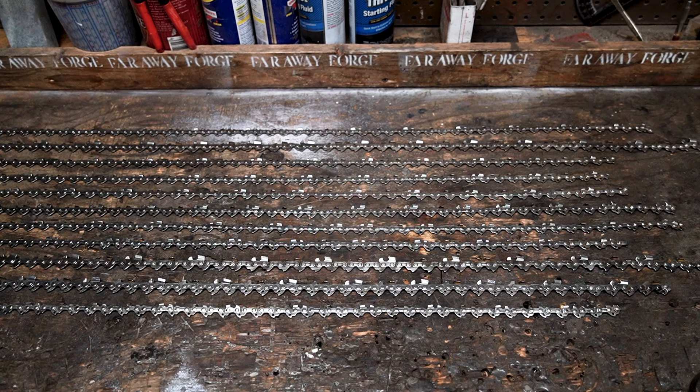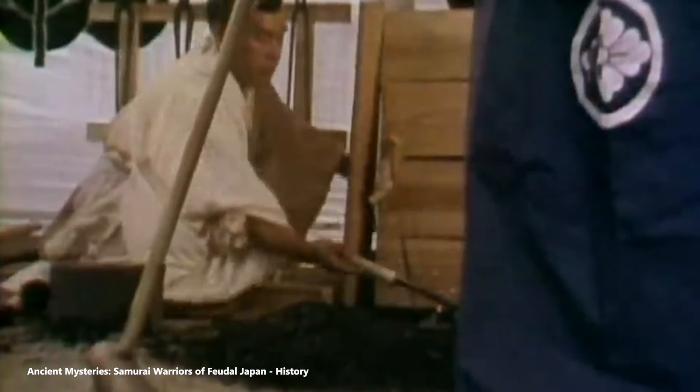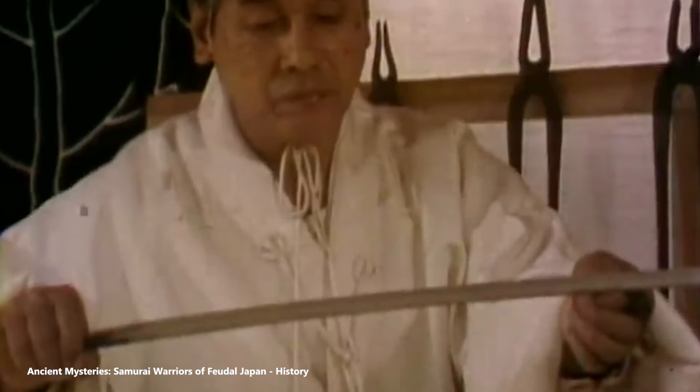A traditional style tanto made from the metal of chainsaw chains. Let's take a trip back a few hundred years ago to the blacksmiths' workshops of Japan. Here the blacksmith stands as a guardian of tradition, working in the glow of the fire. The craft of bladesmithing is elevated from work to a spiritual endeavor. The Japanese blacksmith, with every folded metal and every precise hammer strike, does not merely forge a blade — it breathes life into a vessel of the soul. Creations are not just tools but conduits of a warrior spirit, a piece of the samurai's honor wrought in iron.